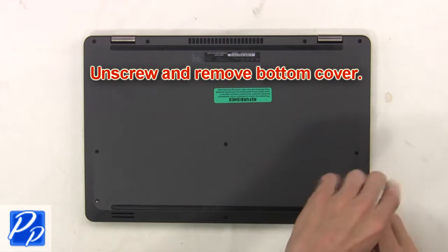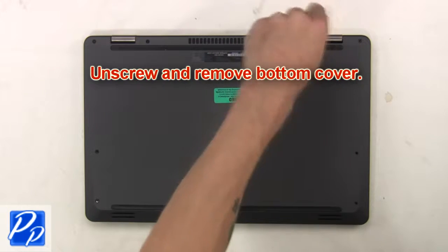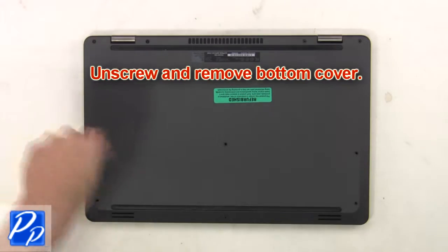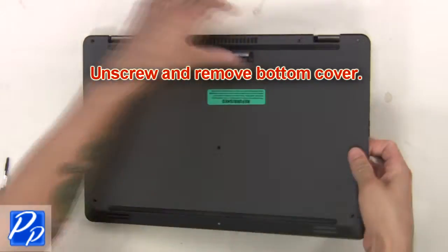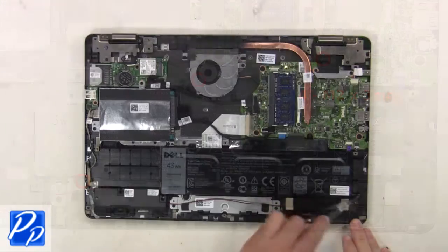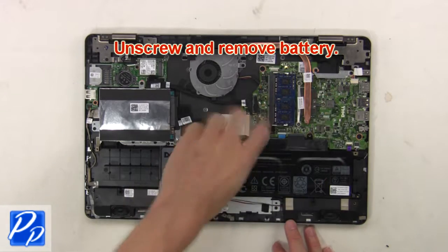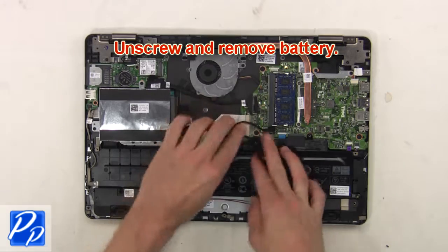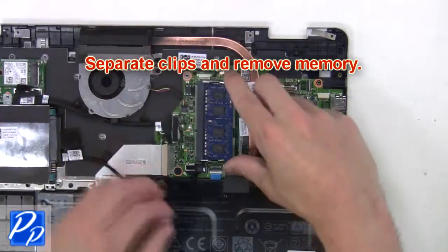First, unscrew and remove the bottom cover. Now unscrew and remove the battery. Then separate clips and remove the memory.